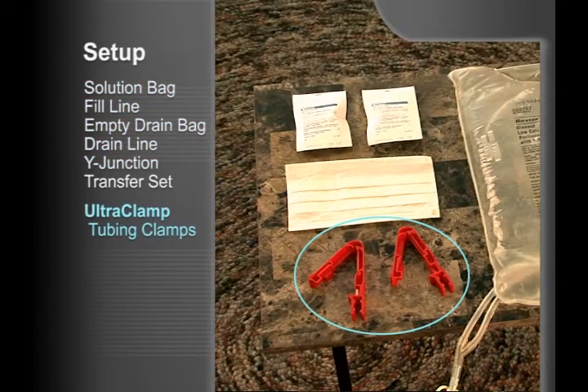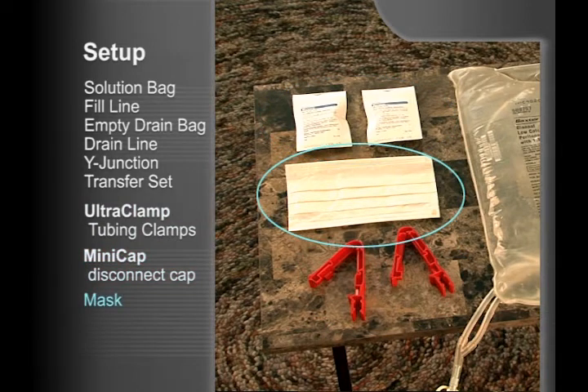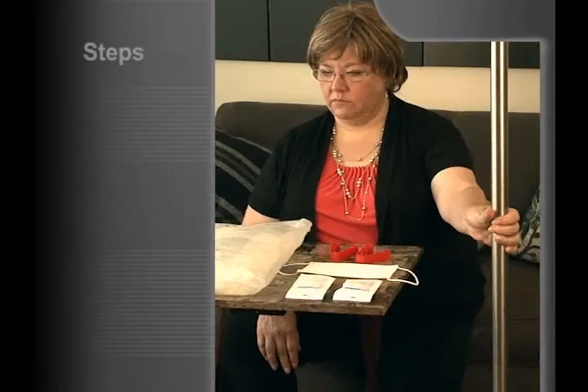You will also need two UltraClamp tubing clamps, a new MiniCap disconnect cap, and a mask. Your dialysis nurse may recommend having two MiniCap disconnect caps available during your exchange.